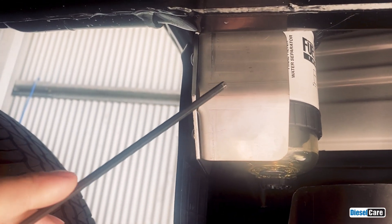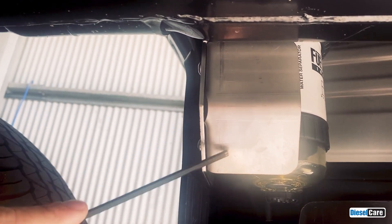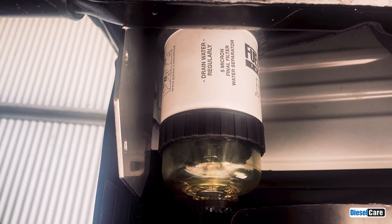On the filter bracket we've got this piece here — the stone guard. There are two bolts on the inside there. We need to remove those bolts to remove that bracket, and then we can change the filter. Now that we've got that bracket off,